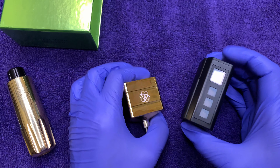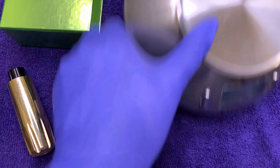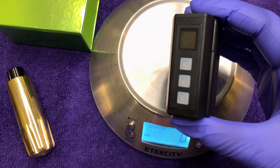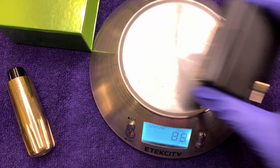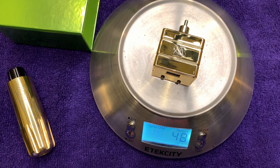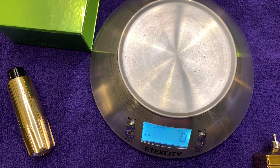The Nucleus is quite light compared to most batteries. Let's check it out on the scale. The Hawink battery from Amazon comes in at 92 grams, and the Nucleus at 48 grams — so it's about half the weight, give or take.